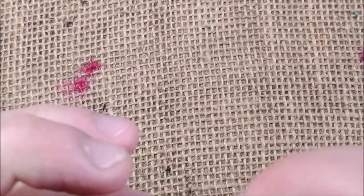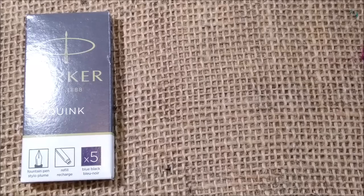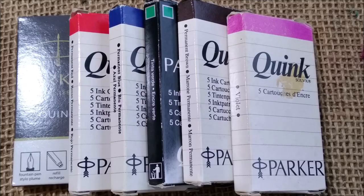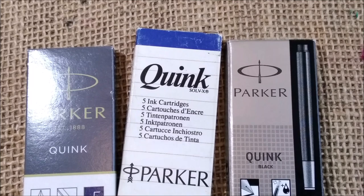Just a short introduction: if you follow my channel you know that I prefer cartridge fountain pens, and you may know already that I like Parker a lot. You may have missed the days when you could look at Parker and find blue-black, red, blue, green, brown, violet, or black ink cartridges. Now, if I'm not wrong, you only have blue, black, and blue and black.